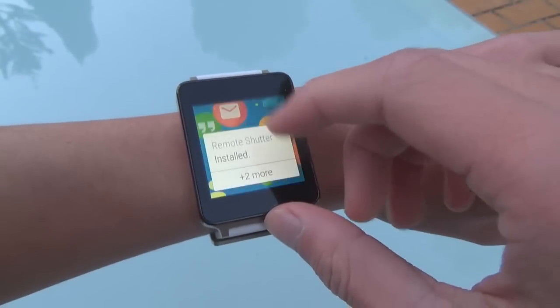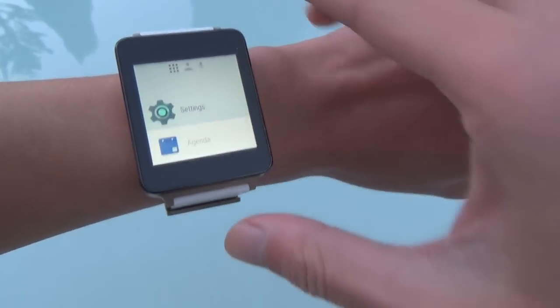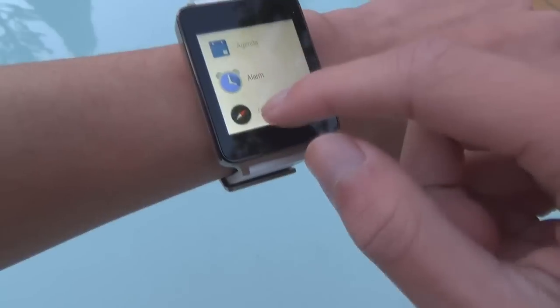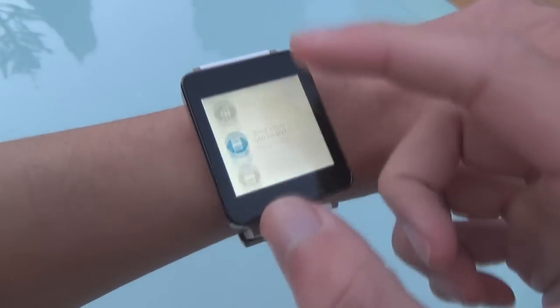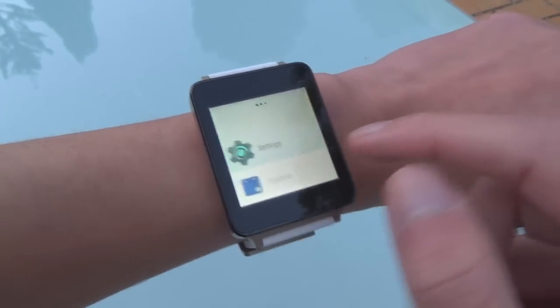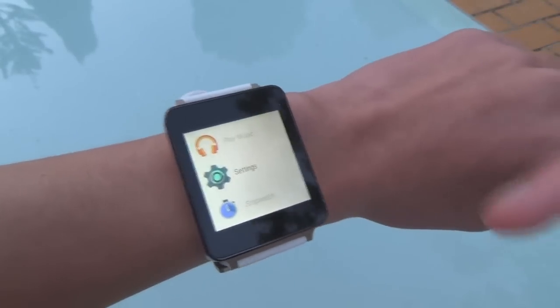The next feature: if you go all the way to the top you can slide in from the right to open up the new launcher. This includes a list of all installed apps, and if you keep swiping you can see your contacts and also reach Google Now. This accompanies all your voice commands, and here are the apps — so you no longer have to download a third-party launcher.